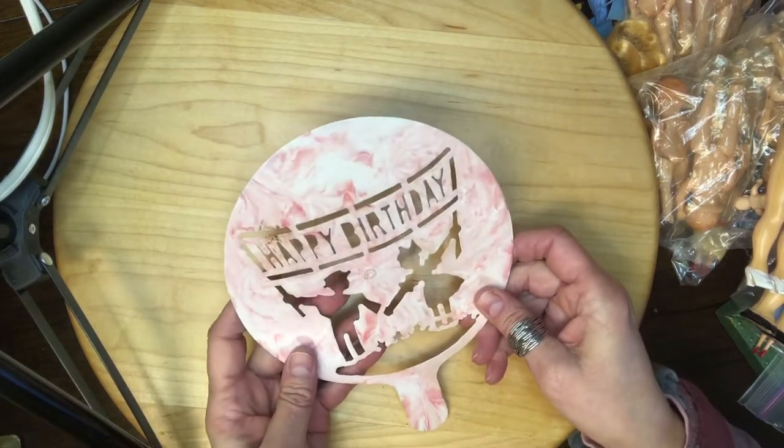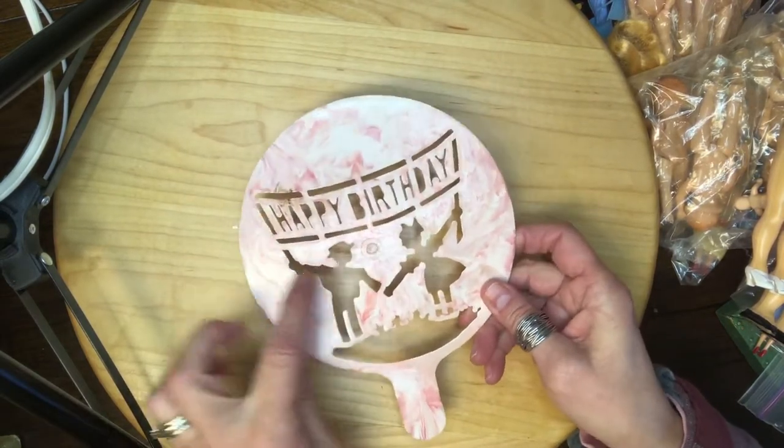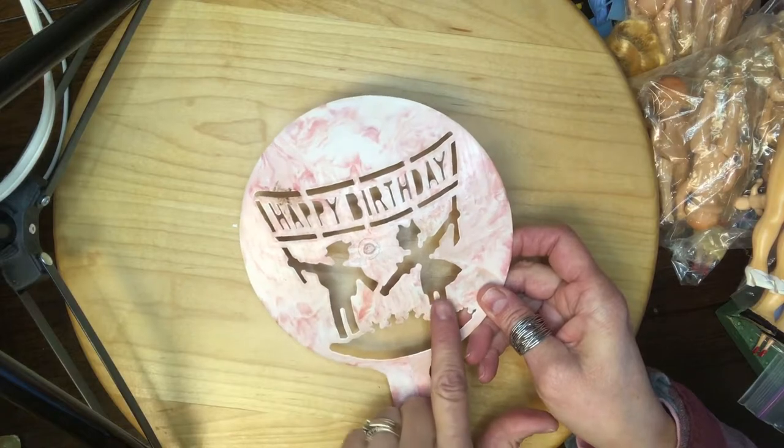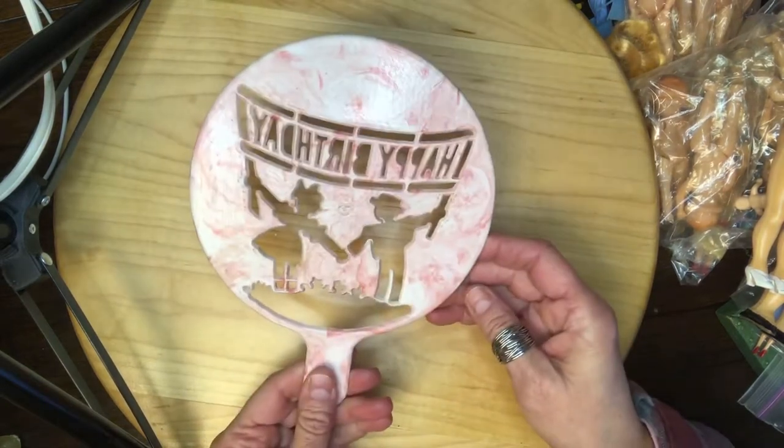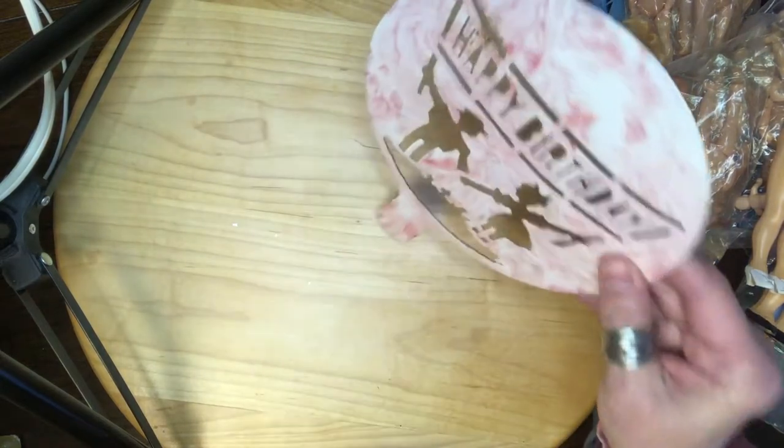Okay, this was in there — 'Happy Birthday.' Gotta clean it up. Oh, there are two — maybe Dutch or Amish people.